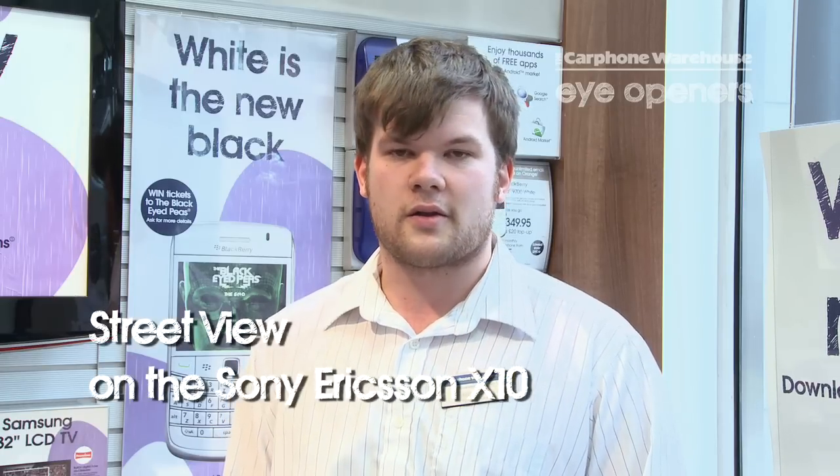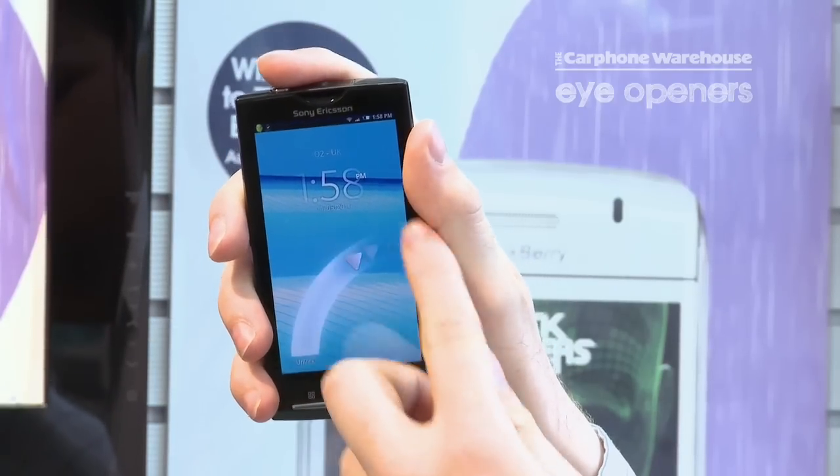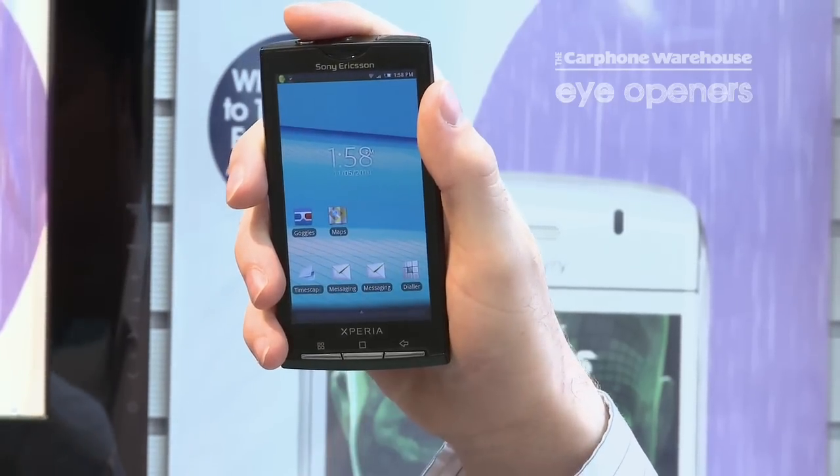Hi, I'm Chris. I'm from Carphone Warehouse in Bolton and today I would like to show you Street View on Google Maps using the Android phone. Street View is very good for checking out if an area has car parking or checking out a building, a location.